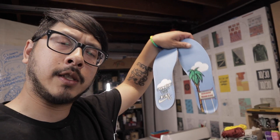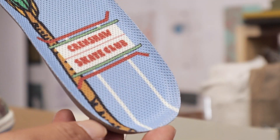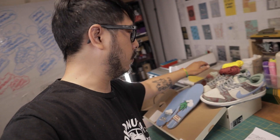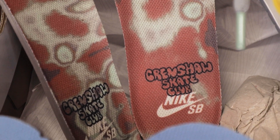The extra insoles that came with the dunk have the same illustration style — Crenshaw Skate Club in the hand-drawn font, palm tree and clouds, and the actual Crenshaw Square sign. On the bottom of the insoles there's handwriting printed — I think it's his handwriting — saying 90008, the zip code of his neighborhood. On the left blue insole we got Crenshaw Skate Club stacked on the Nike SB custom font. The CSC logo goes on top of the Nike SB logo — they're doing a collaboration battle right there.